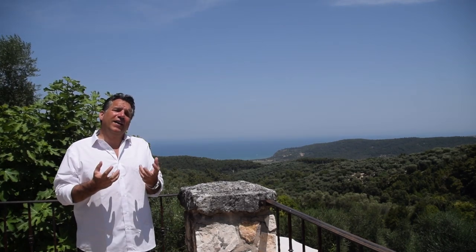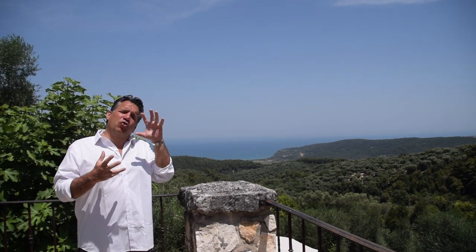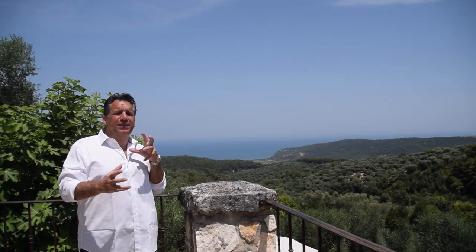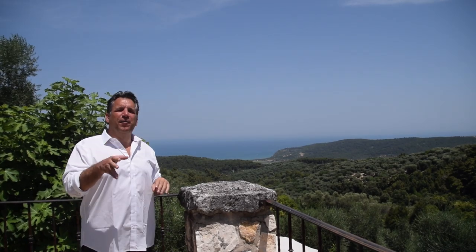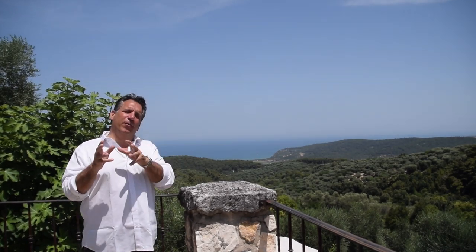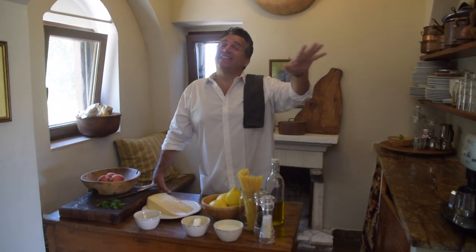What is the Amalfi Coast known for? Limone! So we're going to take lemons, we're going to take some cream, we're going to take some pasta along with some other great ingredients. We're going to make pasta al limone. Guys, welcome to my kitchen, let's get to work.